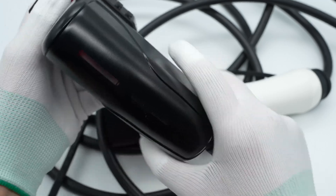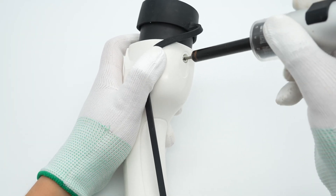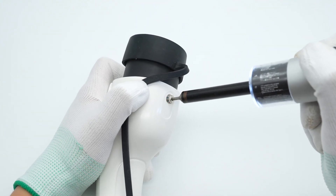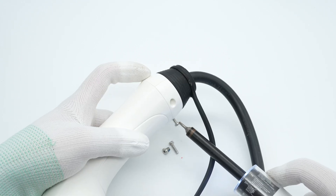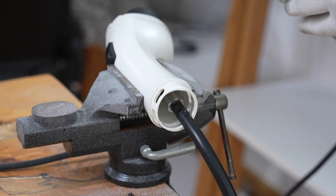Connected to power, the indicator light turns red. Next, let's remove those screws and take it apart to see its internal components, and then use the cutting machine to remove the outer plastic case.